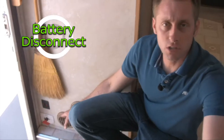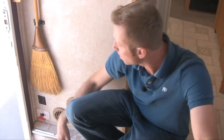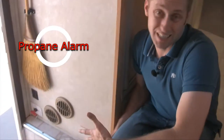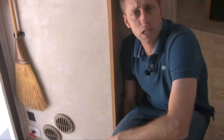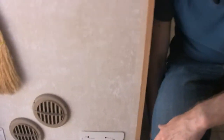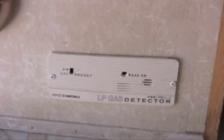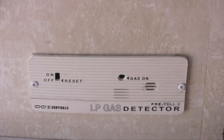Your battery disconnect is right here. This could accidentally be switched — I usually disconnect the units when they're in storage. So if for some reason you're not getting any lights or nothing's working, check your battery disconnect and make sure it's in the on position. Next to your battery disconnect is your propane or LPG sensor. If this thing is going off, everyone should get out of the vehicle and call me immediately. There's also a carbon monoxide detector in here — if those things are going off, call me and I can walk you through it.